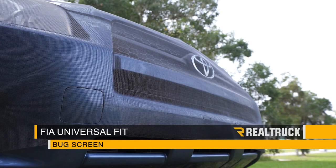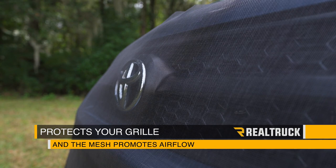This will protect your grill from road debris and it promotes airflow because the tear-resistant mesh is pliable, so bugs are more likely to bounce off and less likely to embed.